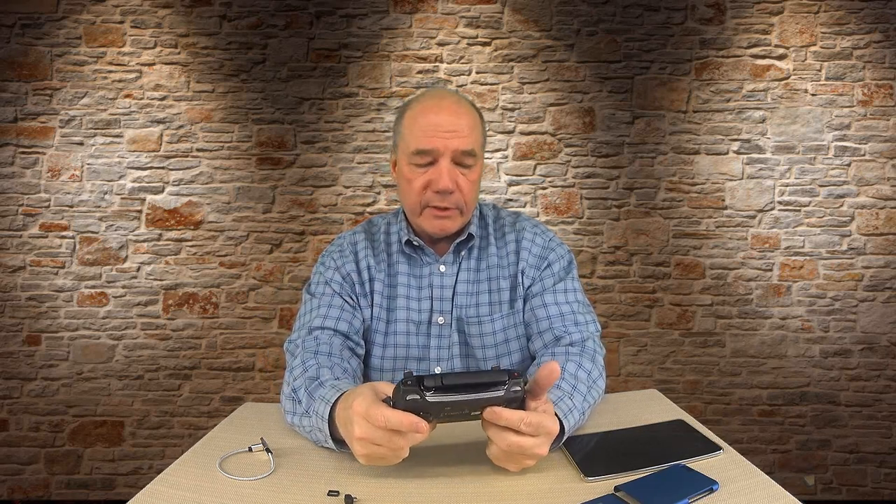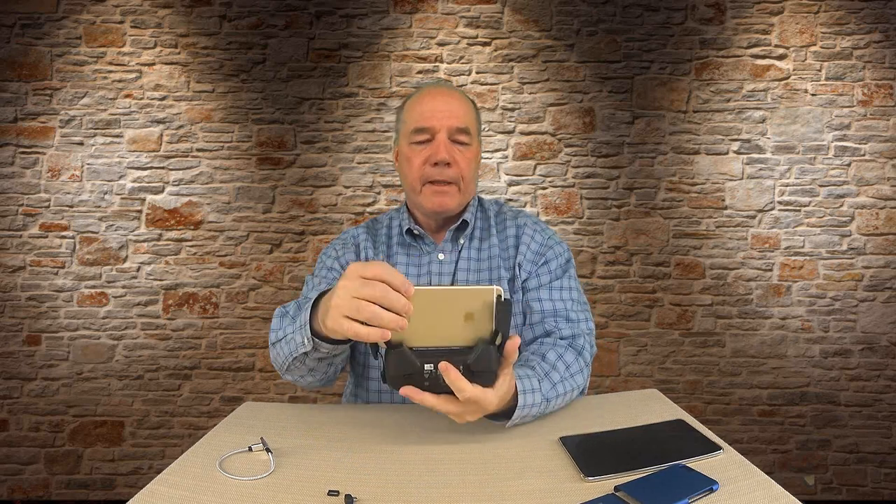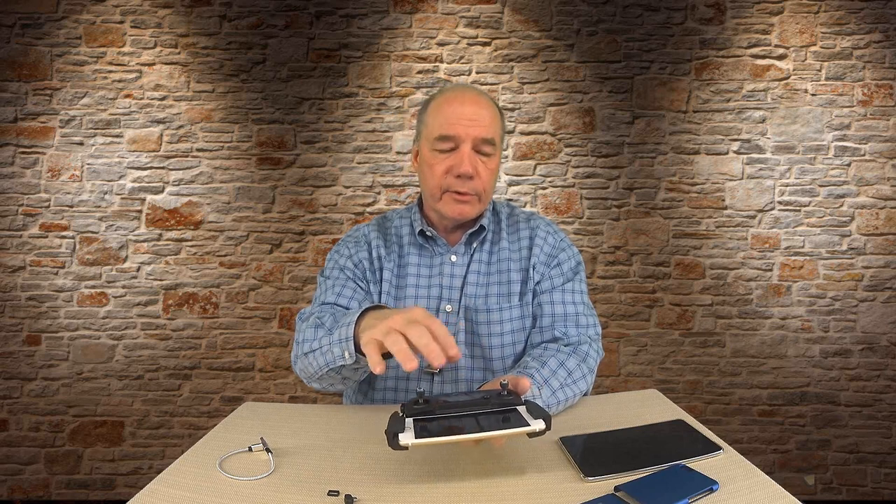One of my big issues is: why can't I use a tablet with this? Right now there are a lot of companies building Rube Goldberg-style 3D-printed plastic bracket setups that either cover up the top of the controller or hang the tablet below it. They're clumsy and large — and if I'm making a portable setup, why would I carry that extra stuff around?